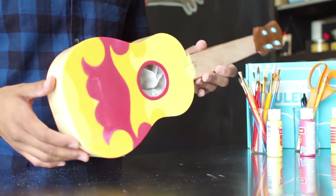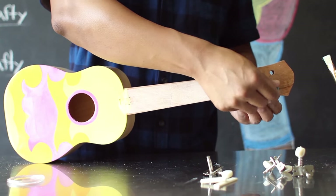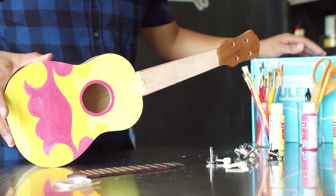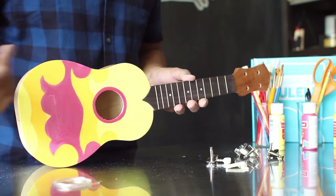After you've applied your clear coat and it's completely dried, remove the protective butcher paper. As a final step, remove any protective pieces like the paper and the blue tape, and then follow the instructions in your DIY ukulele kit to attach all the other remaining parts onto your ukulele, like the bridge and all the other pieces.